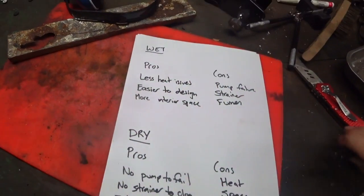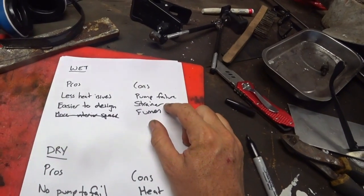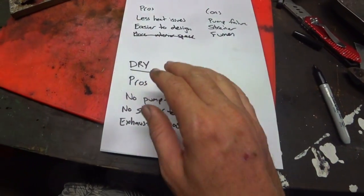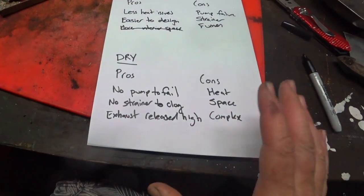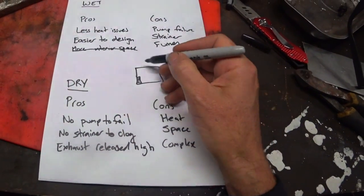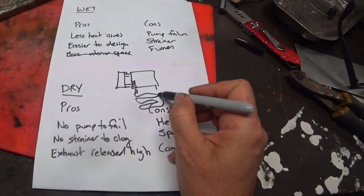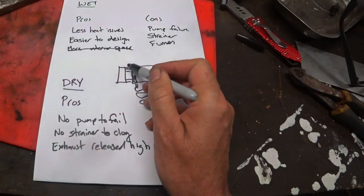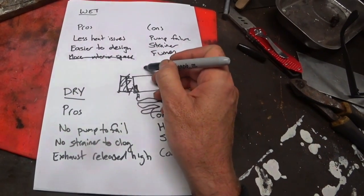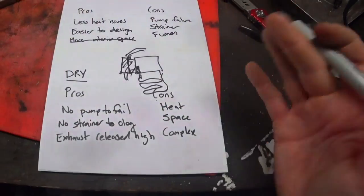They say more interior space for wet exhaust, but for me the exact opposite is true and I'll show you why when we get out there. They also talk about pump failure and the seawater strainer that can clog up as a con for wet exhaust. Now that's only really true if you don't have a keel-cool boat. With a dry exhaust you can have a keel-cool boat and have no raw water coming into the boat at all. The idea with keel cooling is that you have a freshwater system inside the engine — very similar to a car — but instead of a top and bottom radiator hose, the piping goes under the boat and the seawater acts as the radiator. In that case you don't need a saltwater pump at all, which is definitely an advantage.